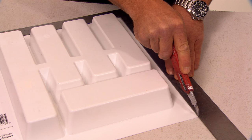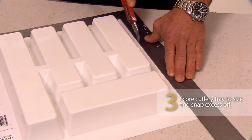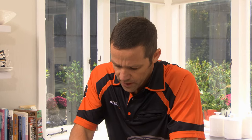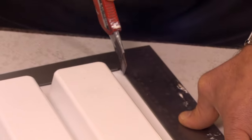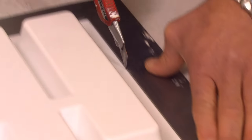I'm just going to use a nice sharp utility knife and make a score all the way down. The idea is we don't need to cut all the way through the tray — just make a couple of nice deep scores, and then we'll just snap this off.